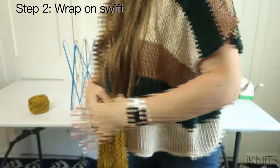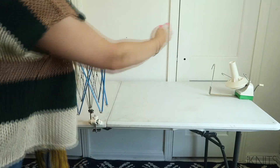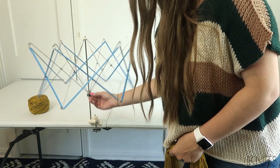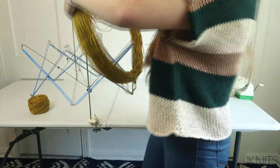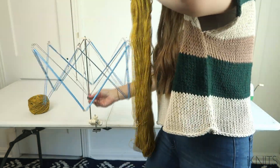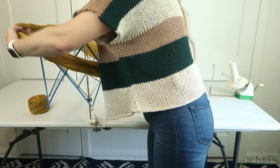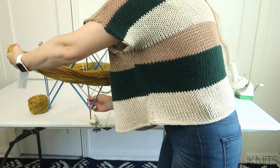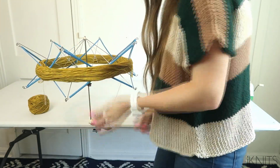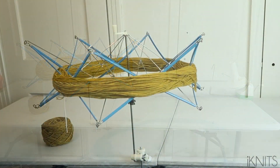Now we're going to wrap it onto our swift. First you have to attach these — I have them separate so that will be a straight line right there. Then you push this up, but not all the way or else the yarn won't fit over it. Do a little less — you place it on this side, bring it around this side like that, and then make it tighter so that it stays.